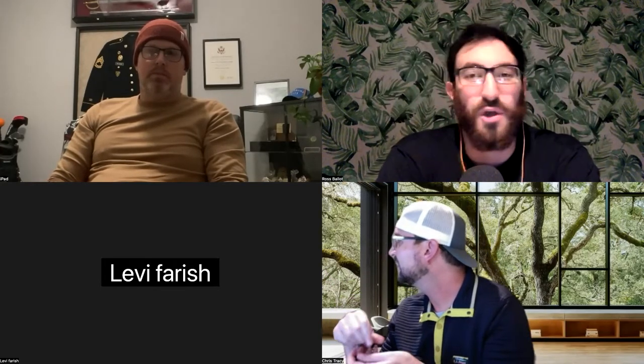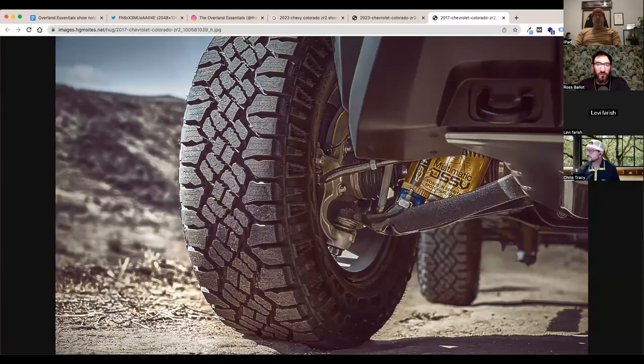They're listening to their customers. The new Colorado ZR2 outboarding the shocks on the rear tells me they're listening to what people use them for. That's the caveat that comes up in every conversation about the current ZR2 — the shocks sit so far in that they're the limiting factor on ground clearance in the back on pretty much any rock obstacle. They're also pushing the front bumper forward so you'll have a better approach angle than the Tacoma, which has always had the best approach angle of any mid-sized truck.